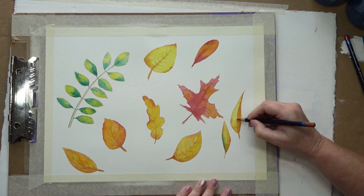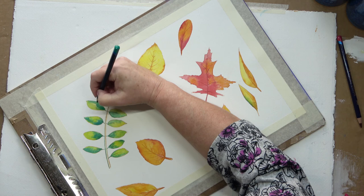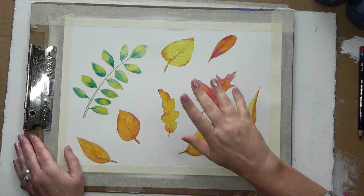And now I'll be able to use these leaves in my art journals. I can just cut them out — they're on fairly thin watercolour paper, so they're easy to cut out and use in my art journals. And if you would like to have some of these yourself, they will be available in my Etsy shop, which I shall link below. Thank you for watching, bye!